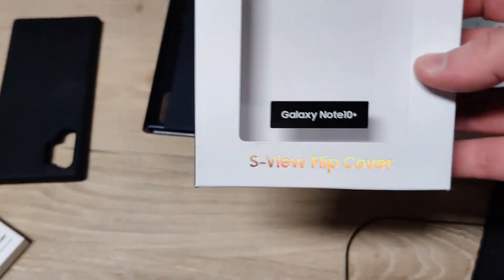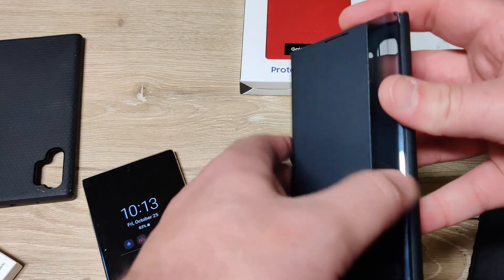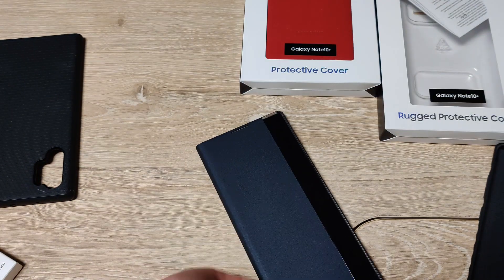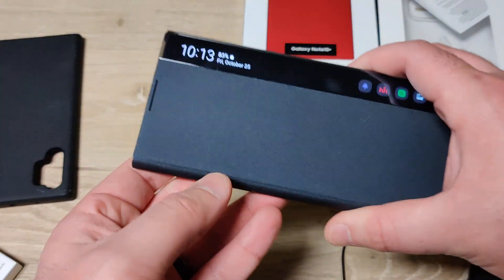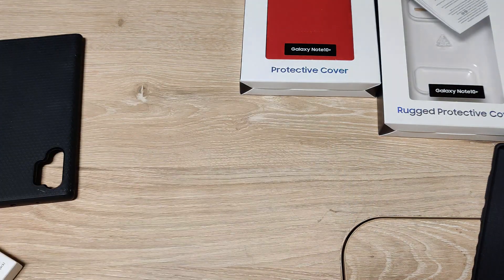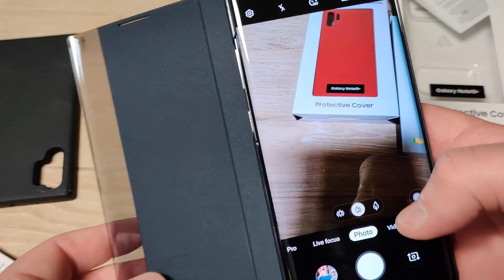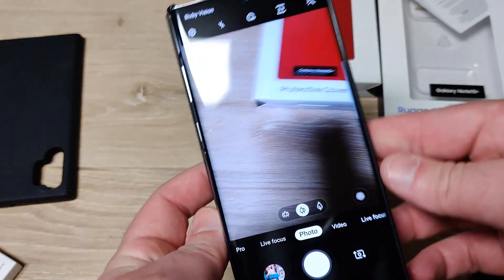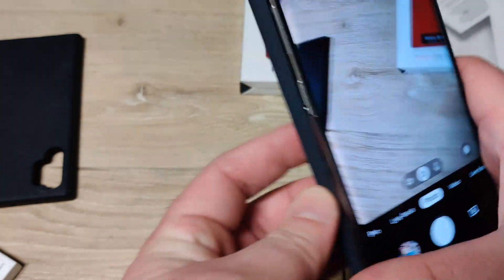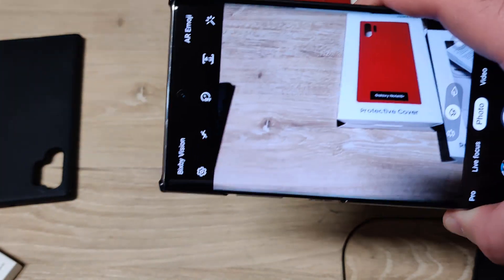I got the S-View Flip Cover, which is this guy here. And this is improved from the previous design — it fits well. It has the neatness that if you hit the button you can see your stuff. If you want to do the camera, you still got to hold it back, but with this clear design, if you flip it around, you can still use the camera.